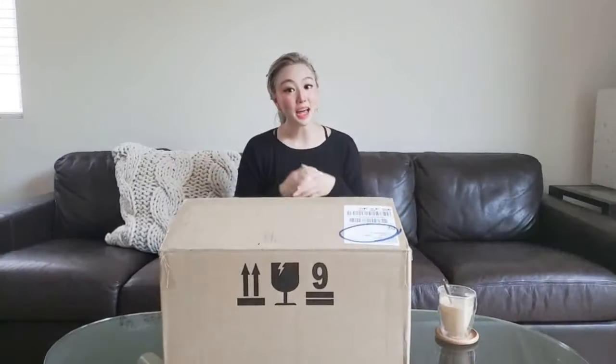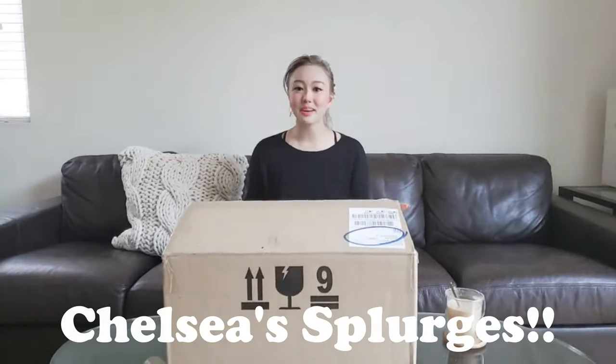Hey friends, it's Chelsea. Today I am back with more of my quarantine pies — my splurges.